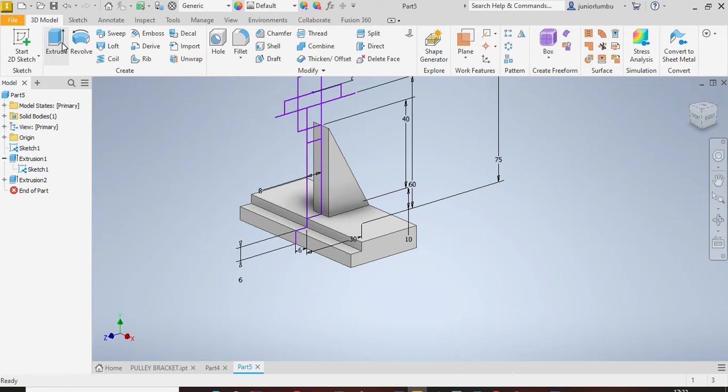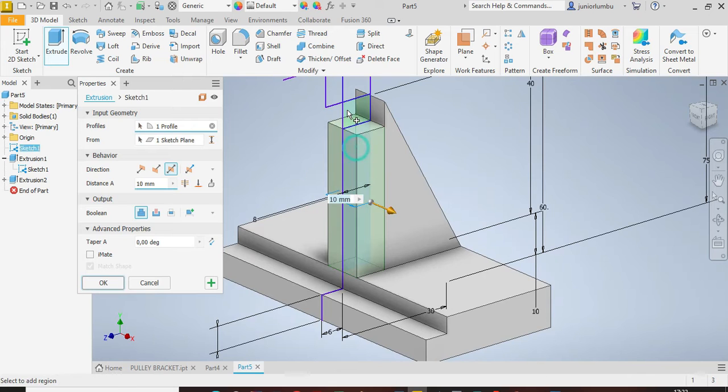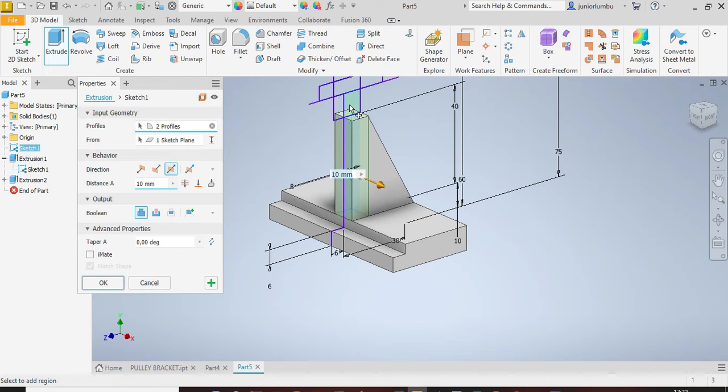Click Extrude again and extrude this part by 30 millimeters.